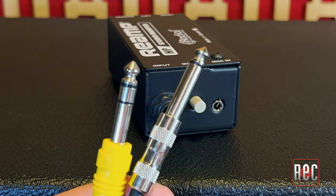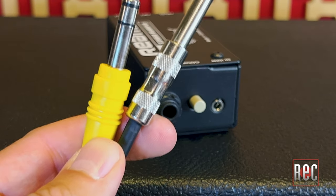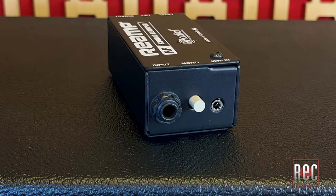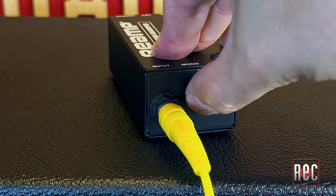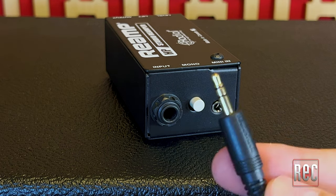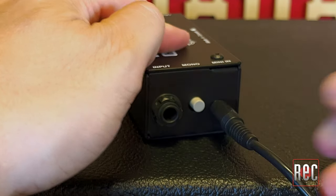As such, the Reamp HP is designed to take its feed from the headphone output of your audio interface. The Reamp HP can accommodate both stereo quarter-inch and eighth-inch cables, and thanks to a mono button that kills one side of the stereo signal, you can use both TS and TRS cables for connection.